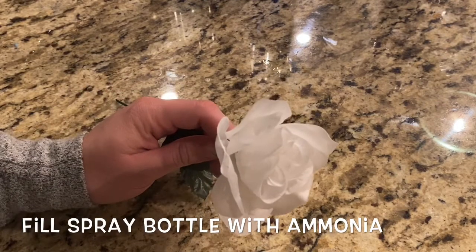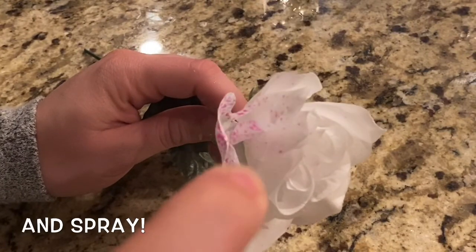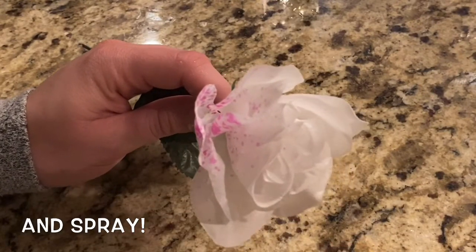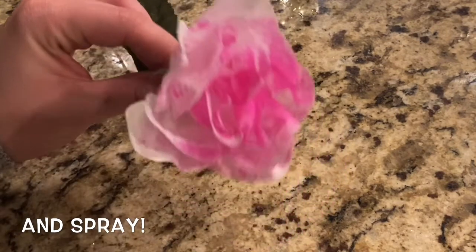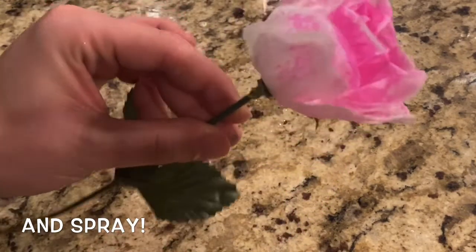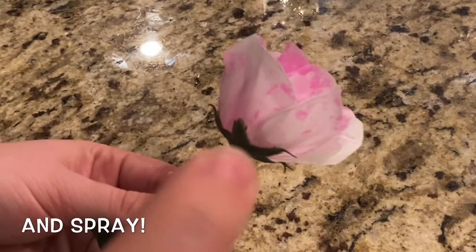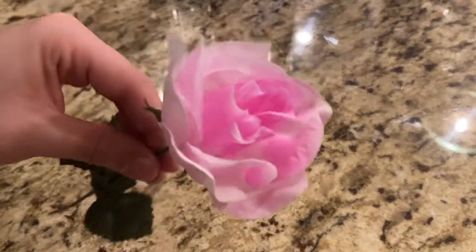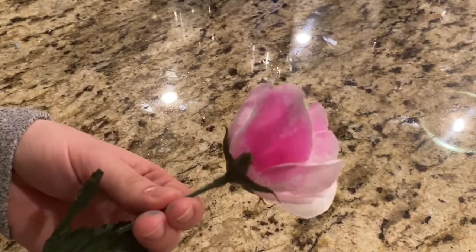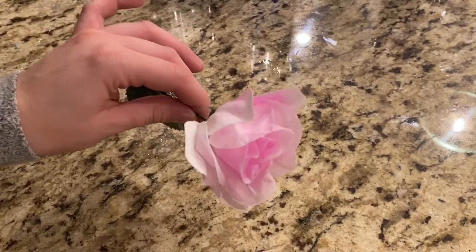Next, fill the spray bottle with the ammonia. Spray the flower to see what happens. As the ammonia dries, see what happens to the flower.